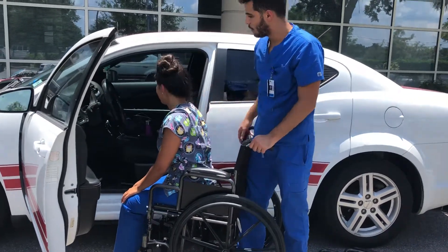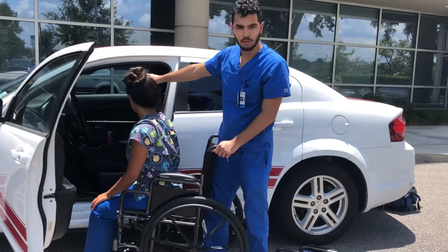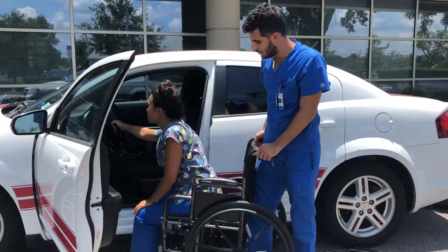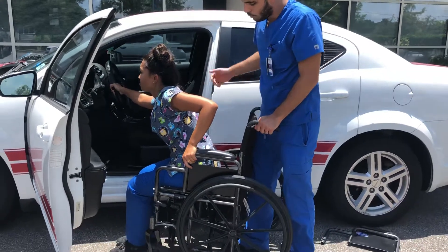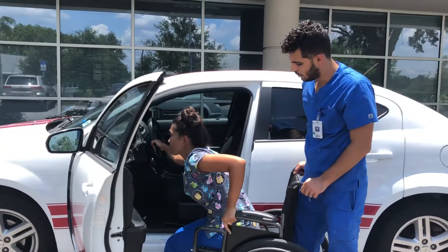With the right hand, you're going to hold either the car seat, the steering wheel, or the dashboard — whichever one you prefer. With the left hand, grab the armrest, and then you're going to pull with the right and push with the left, and you're going to pivot into the car.